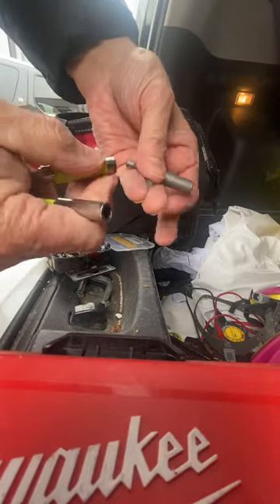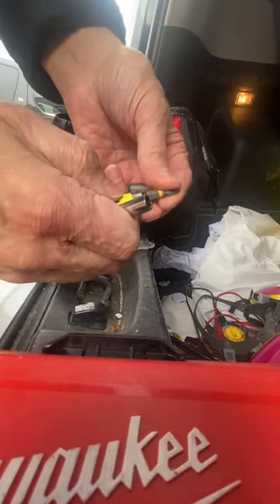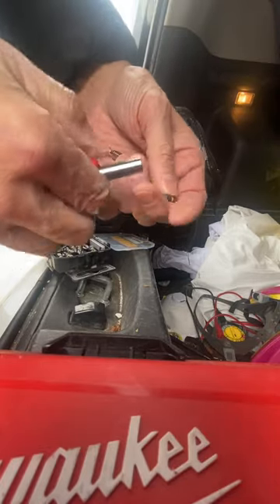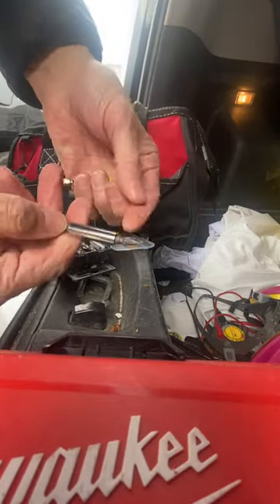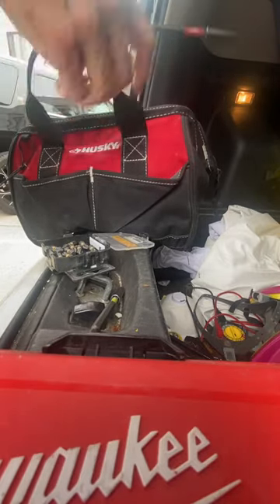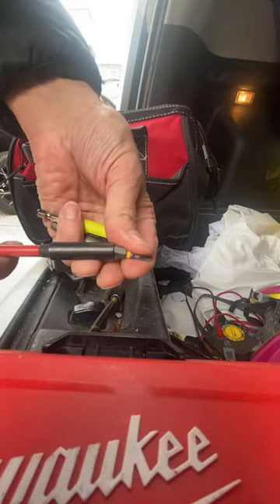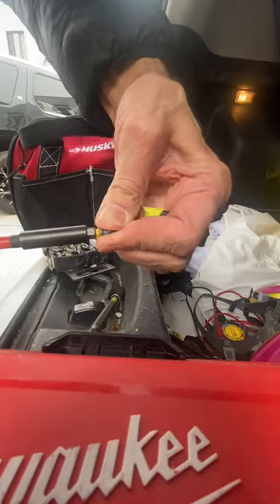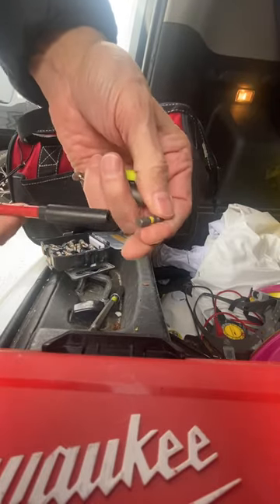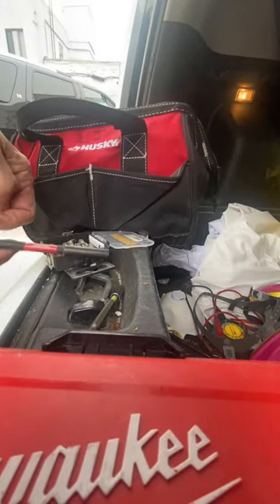The sleeve works the same — nice and easy on the long one too. Compared to the Milwaukee, I only have the long one, and it's hard to get the bit in and hard to get it out. Same thing with the short Milwaukee. That's why I love the Ryobis.